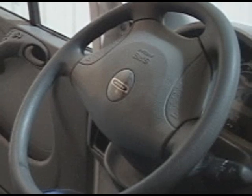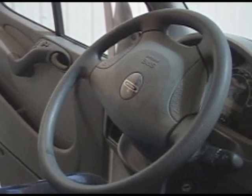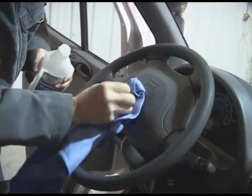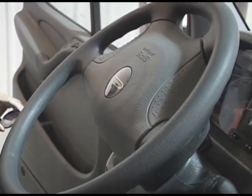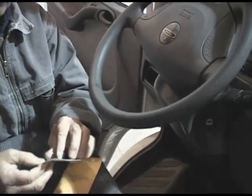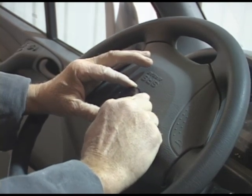The steering wheel badge is made of soft, pliable urethane and is designed to be applied over your existing badge. We do not recommend removing your existing badge and risking deploying or damaging your airbag. Prepare the area by wiping it with isopropyl alcohol. The steering wheel badge should be installed in a warm area so that the badge is pliable and will conform to the shape of your existing badge. Use a hair dryer if necessary to heat the steering wheel and steering wheel badge. Slowly remove the protective backing from the badge. Holding the badge by the edges, align the badge and press into place.